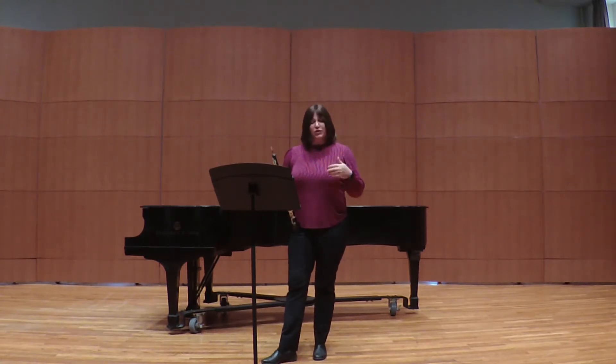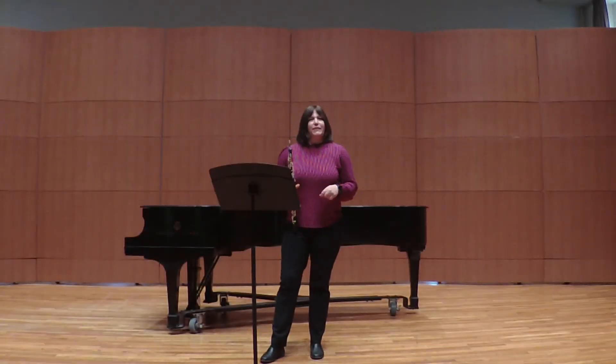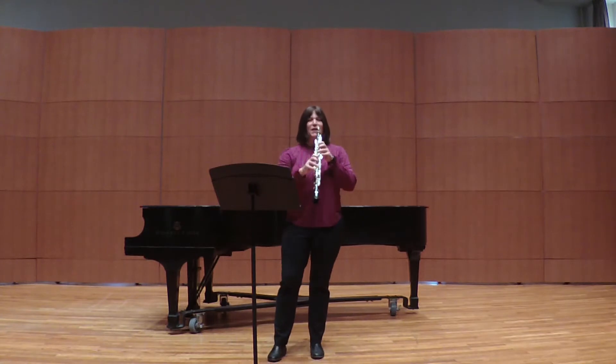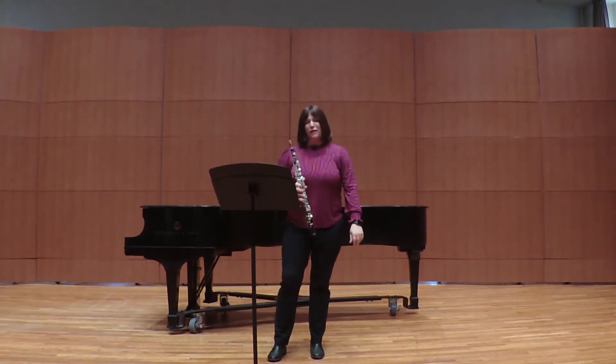The orchestra plays the first 10 measures, and then the oboe solo comes in on measure 11. This is pretty slow — quarter note equals 50 to 52 beats per minute. You should always have the internal eighth note pulse in your head, but don't pulse the eighth note with your body. Always be thinking it internally, but the overall phrase should definitely be in three.